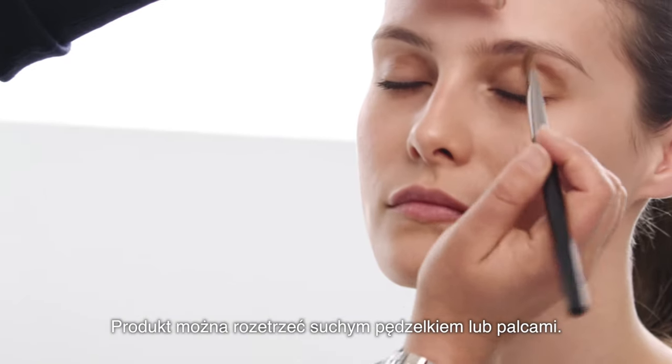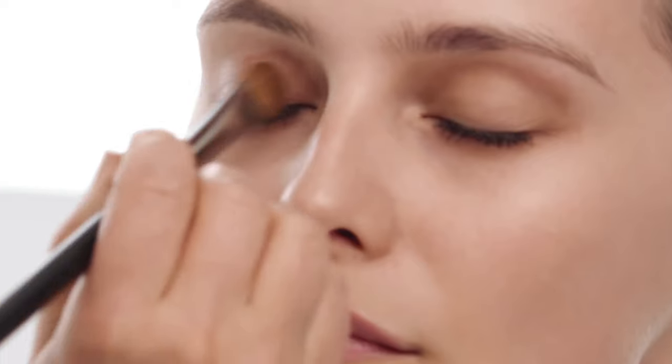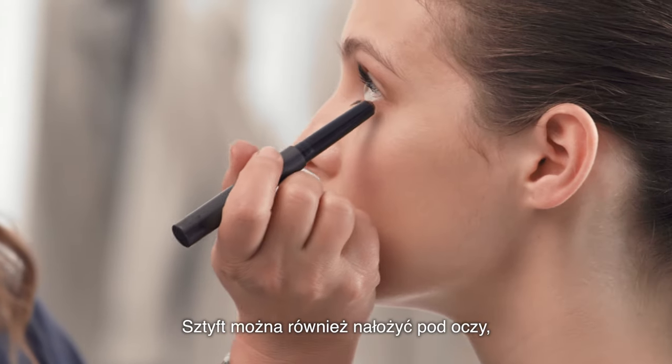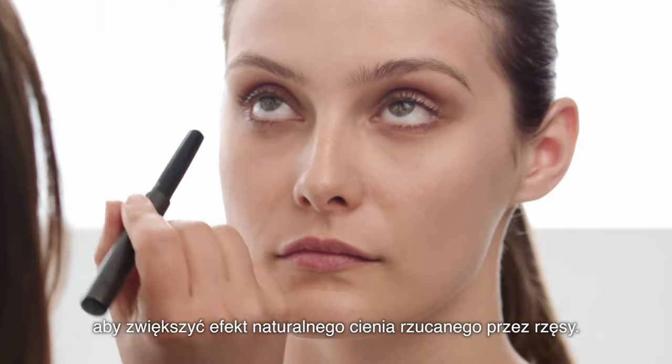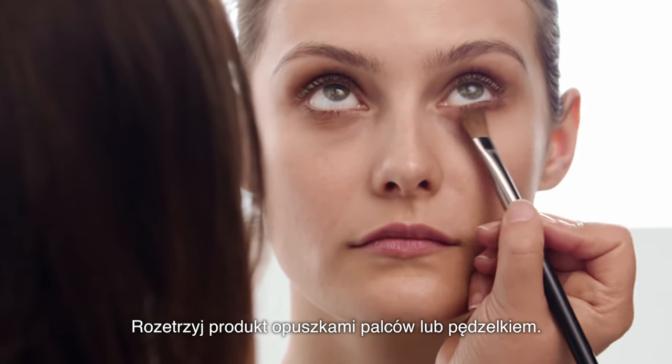You can blend with a dry brush or your fingers. You can also apply it under the eye — this increases the natural shadow of the lashes. And you can blend with your fingertips or a brush.